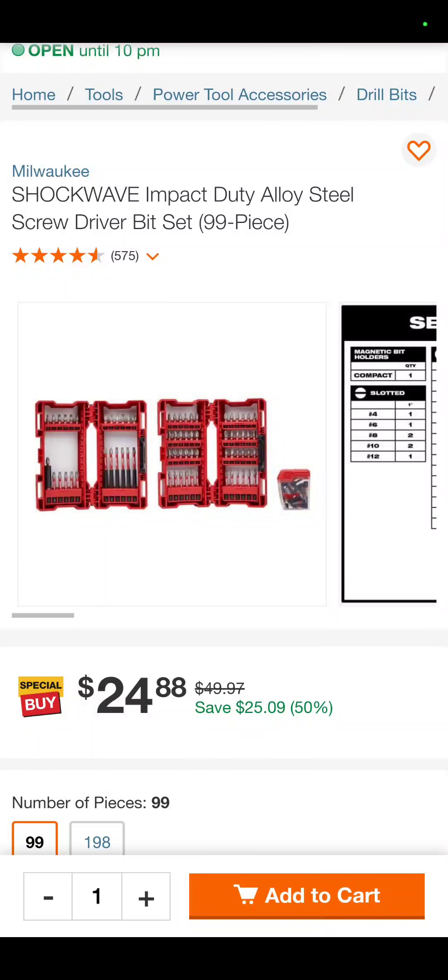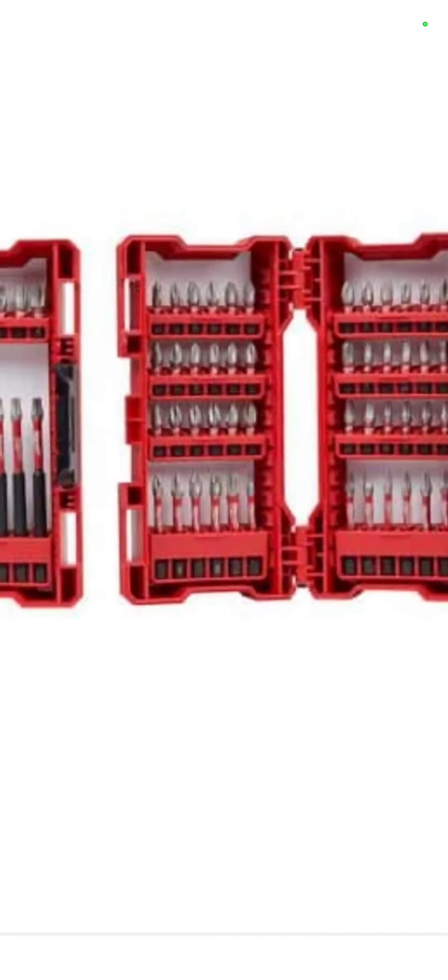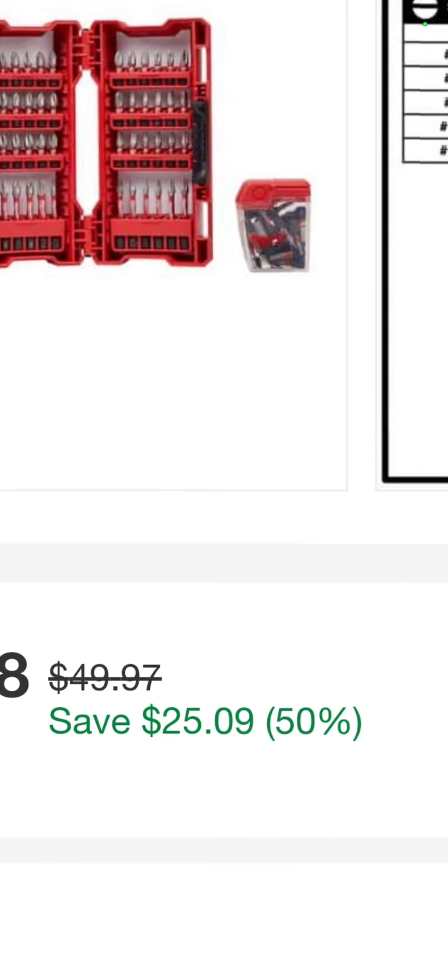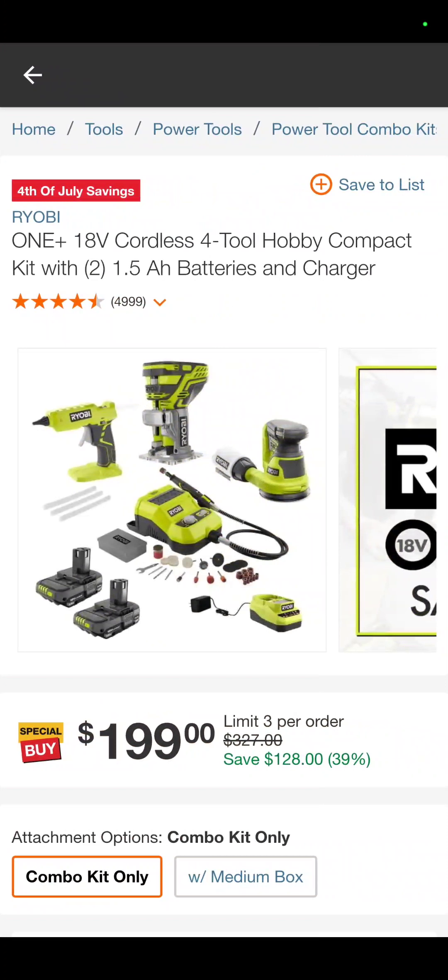Hey, we went out to find the best deals we could get for you at the Home Depot, and here is what we found. We're going to start it off with the 99-piece Milwaukee Shockwave bit set — $24.88 for a nice little bit set.